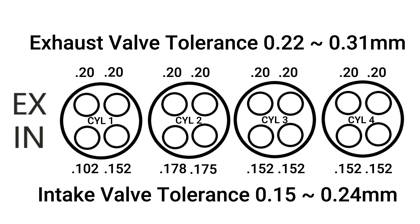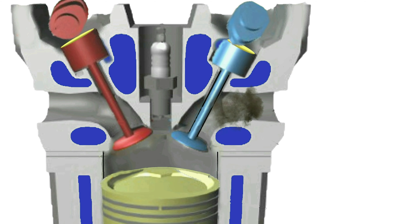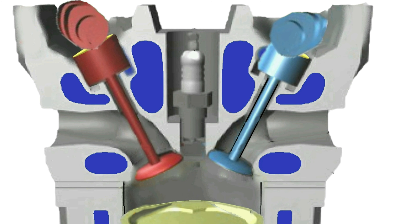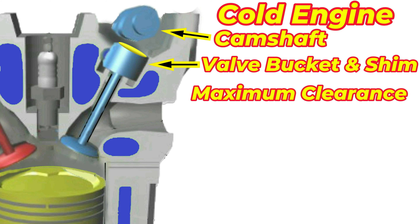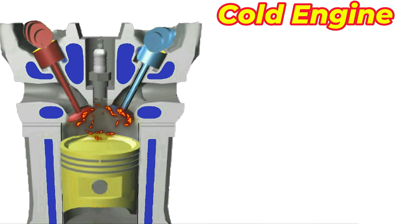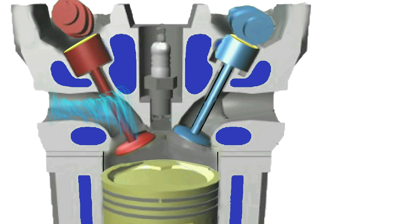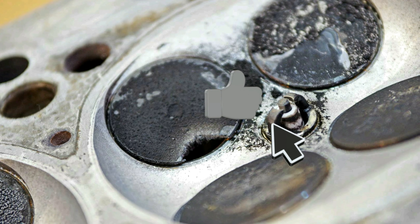Why is the exhaust valve clearance greater than the intake valves? The exhaust valves get hotter than the intake valves when the engine is running, with all that hot exhaust passing over them. As a result, more room or clearance is needed for the expansion of the valve metals. You may also be asking yourself why the heck does my motorcycle engine need adjustment anyways, and why have the valves tightened up with wear? Wouldn't it make more sense that the valves get looser? You will typically find that valve clearances will tighten over time as the valve seat in the cylinder head deteriorates.